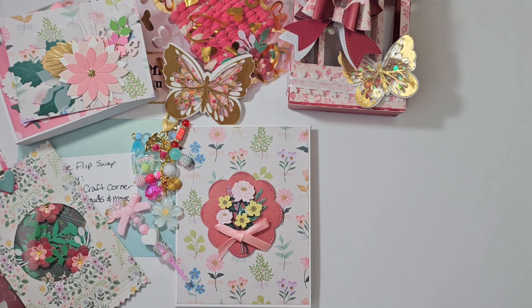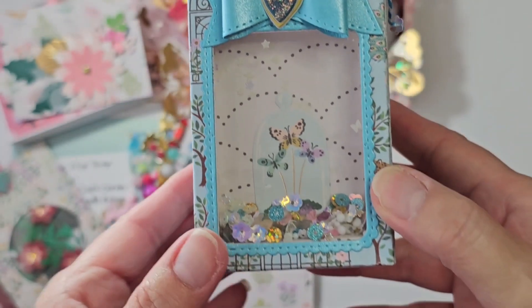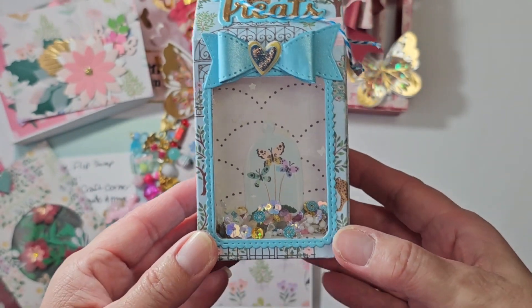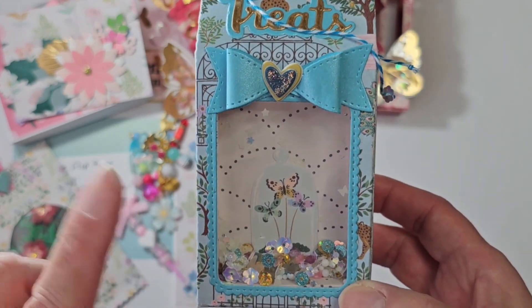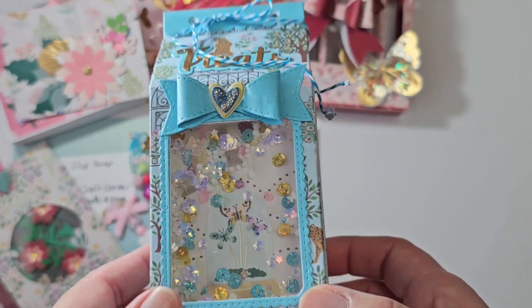We had to do two crafter's choice projects. I didn't realize until the last minute that they were supposed to fit in the baggies — it totally makes sense, but I was thinking about what to do. So I have this die from Erica at Scrap Divas Designs — check her out, she's got great dies. This is called the shaker treat box, or gift box.